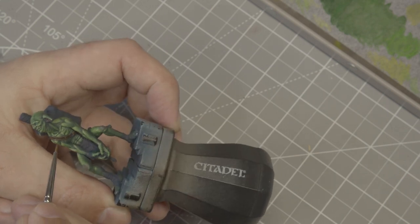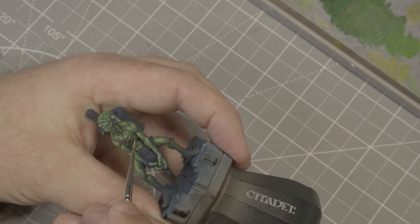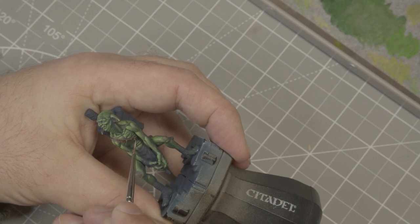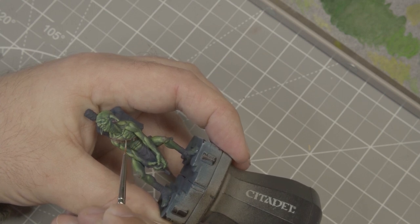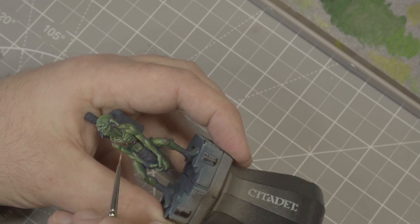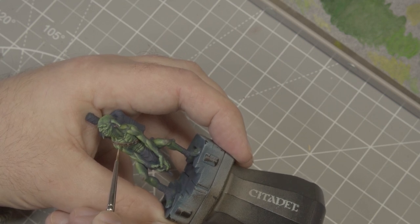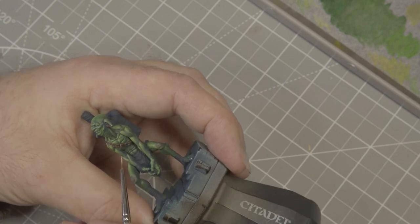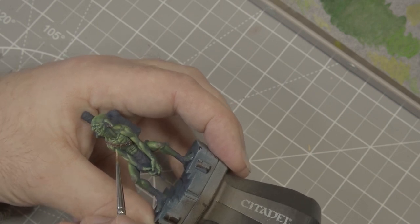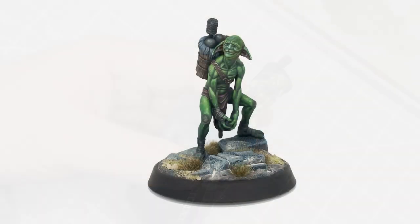For the leather I used a red-brown base coat then highlighted up with ivory, painting scratchy highlights. Red and green sit at opposite ends of the colour wheel and contrast really nicely without looking like a Christmas goblin — it does help the bandolier and belt stand out. I used the same tones on the wood although less saturated.